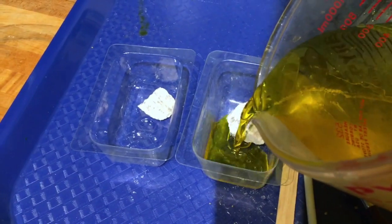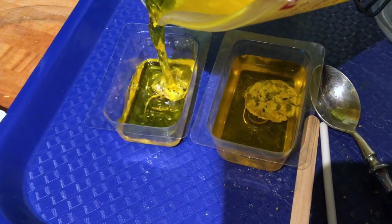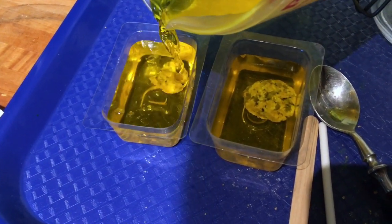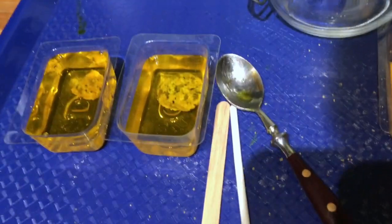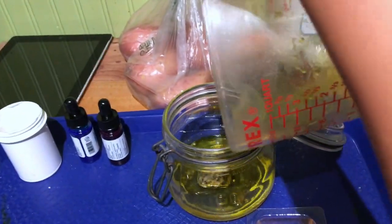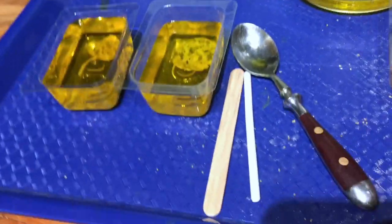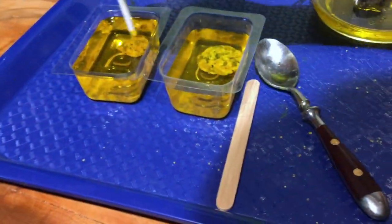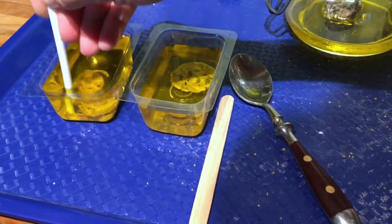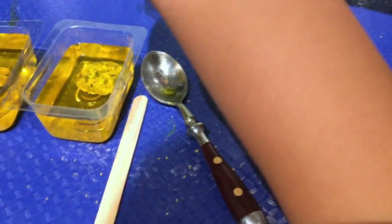These are supposed to be almost full. Should we pour the rest in here? Now we've got to sprinkle our crystals. Do you want to sprinkle the crystals? Just put a few on the spoon — not all of them. Why don't you just put a few on the spoon and make sure we have enough.